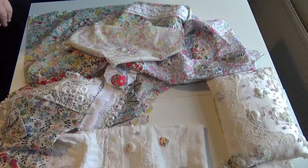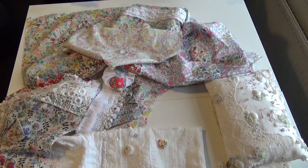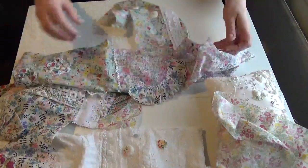A quick update on my wrapping cloth — I can't remember the last time I spoke to you about it, but I had a panel that wasn't finished, and it's finished now.